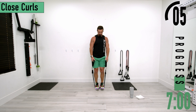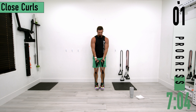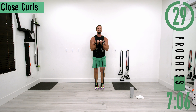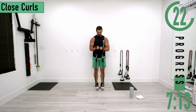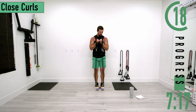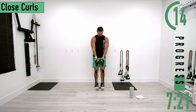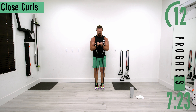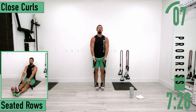Here we go for set two — hands together. Another option: you can bring your hands to the side and then bring them up and in, if it's difficult to keep them together at the bottom. Keep pushing, a couple more.